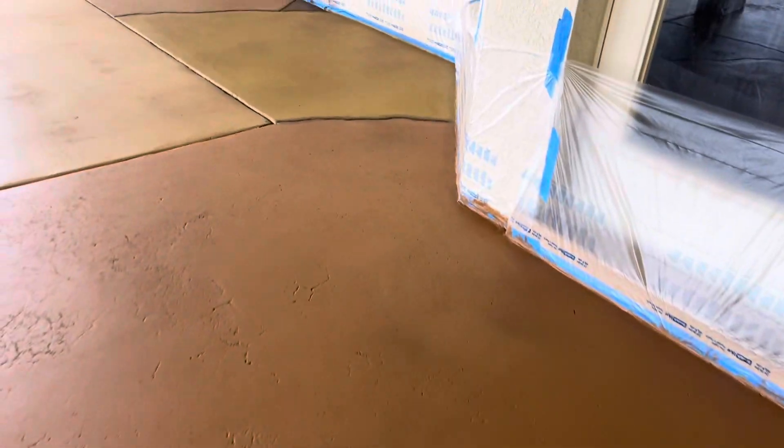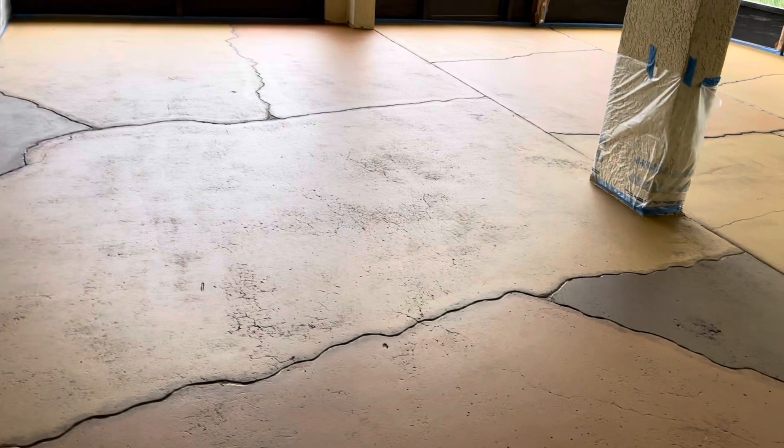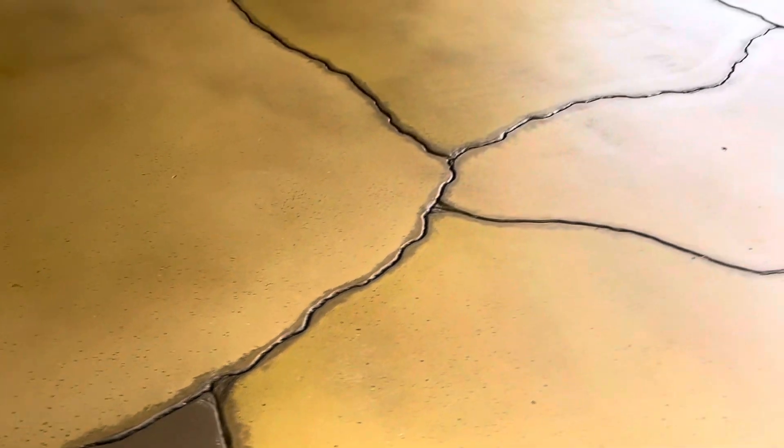All right, wrapping this up now — we're just gonna throw a clear coat on top. Even though we don't need to, we want to protect our design elements, which are some different shades that we threw in here to give character to these cracks.